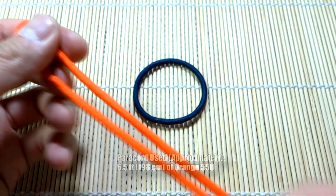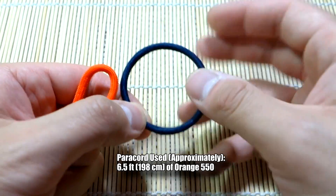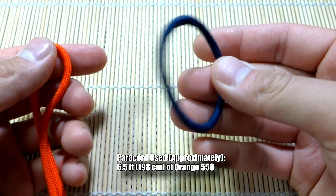I've got my paracord ready — about six feet of paracord — and just one of these standard hair ties. Nothing special about this one.